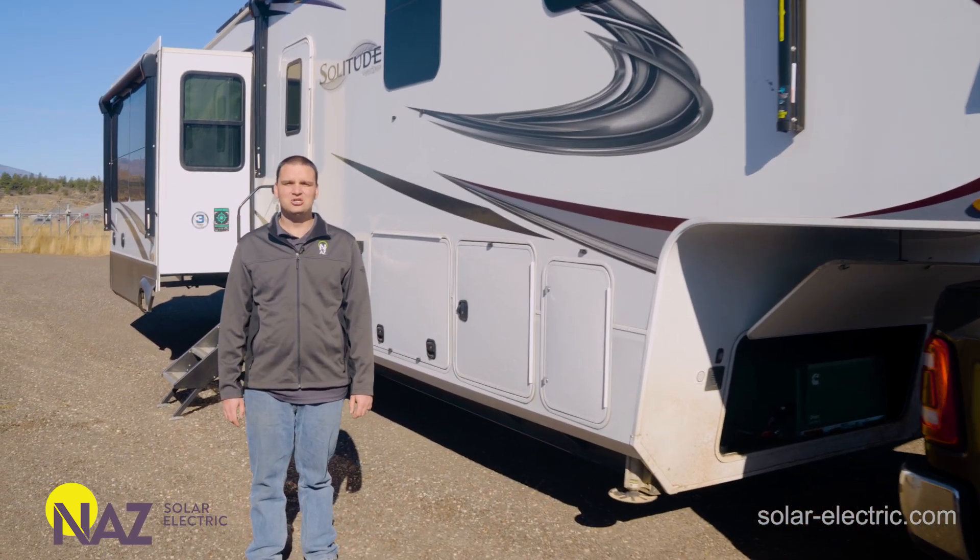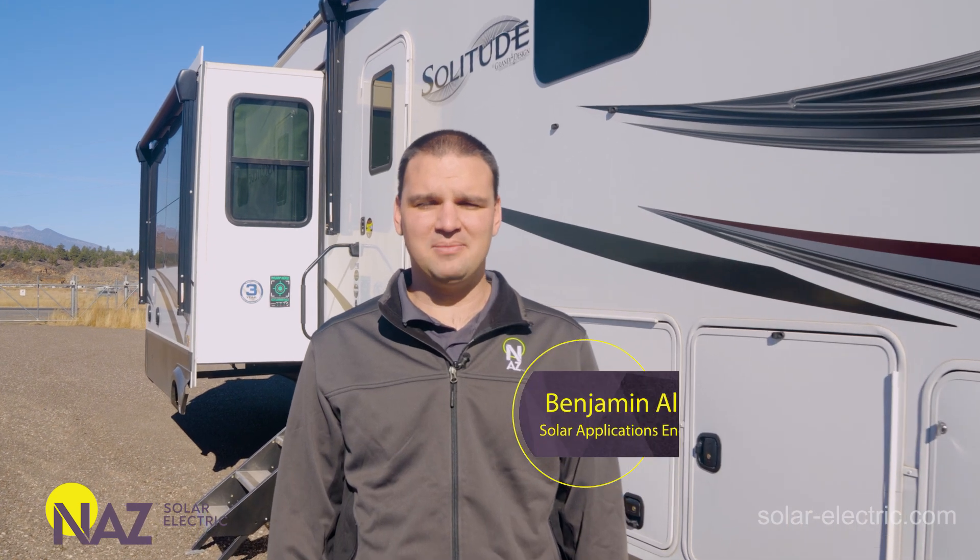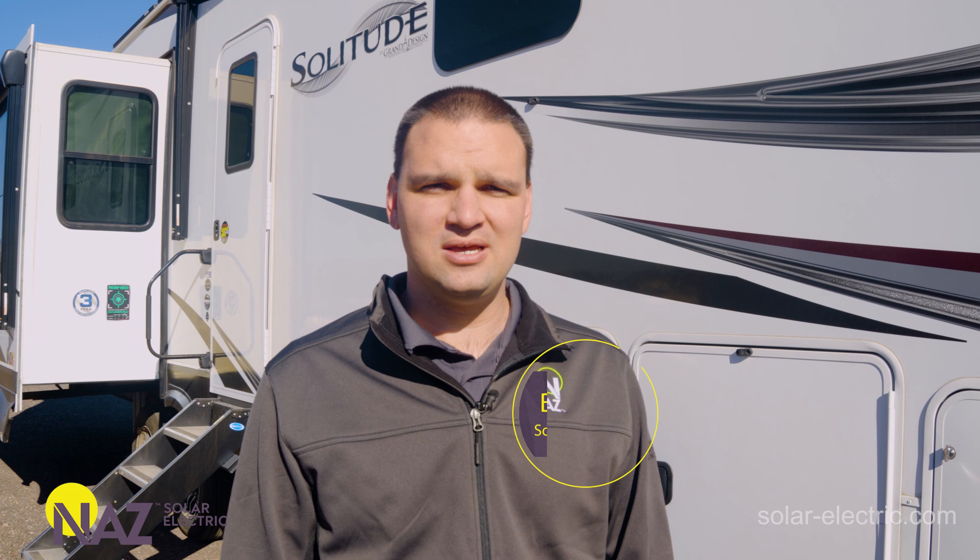Don't make this mistake in your next solar RV system. Hi, my name is Benjamin. I'm a solar application engineer here at NOS Solar Electric, and today we're going to help you plug into solar.